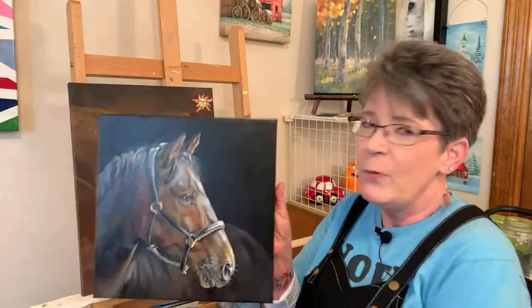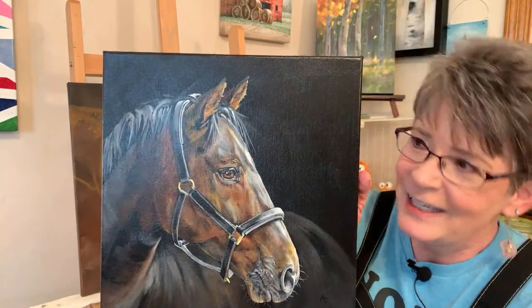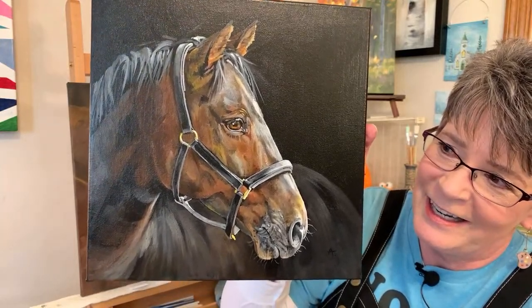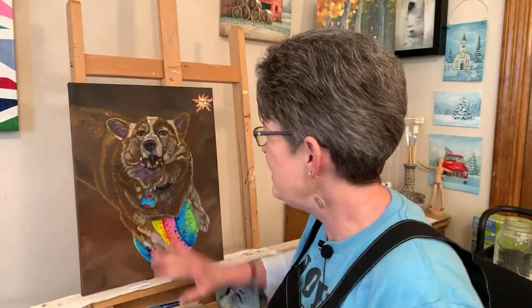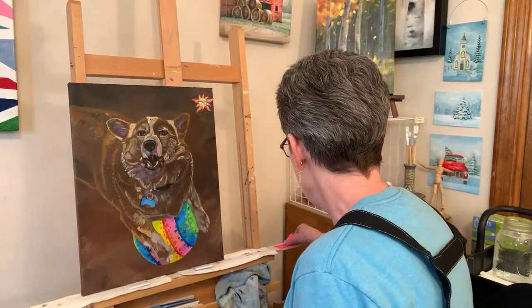Could you do a closer shot? A little higher - there you go. We're getting a little glare but you can see it better. Thank you for the help. Would you stick it in one of those easels behind you? She's going to zoom in and we're going to work on fur, and then you'll be able to see what I've done so far.